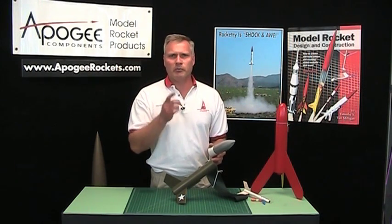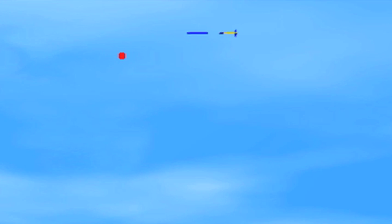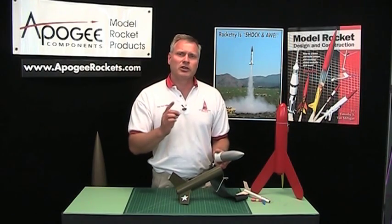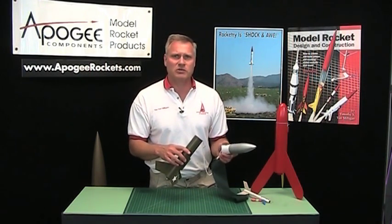Also, you don't want your rocket going horizontal — like weather cocking into the wind — when the ejection charge goes off, because even though your vertical velocity is zero, your horizontal velocity can still be pretty high. So you want to go as straight up as possible, and then use a long shock cord. To keep it going straight, I recommend doing your ROXIM simulations.